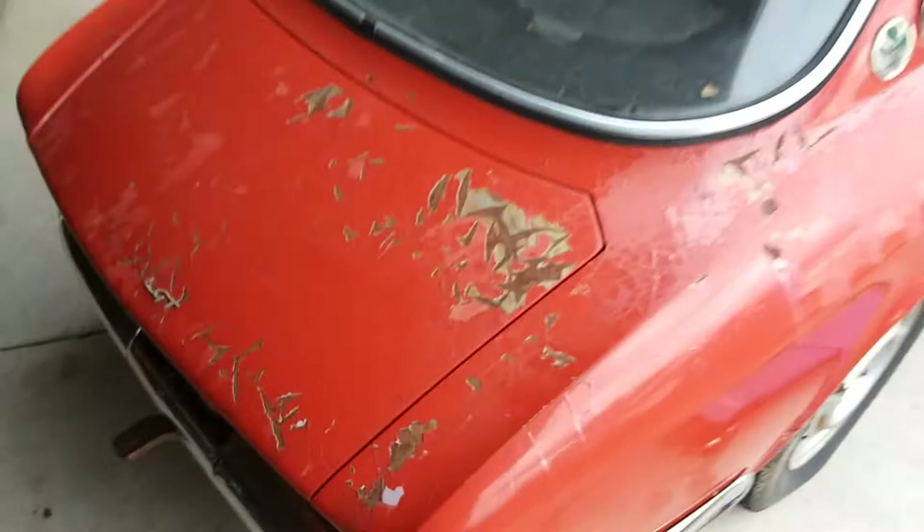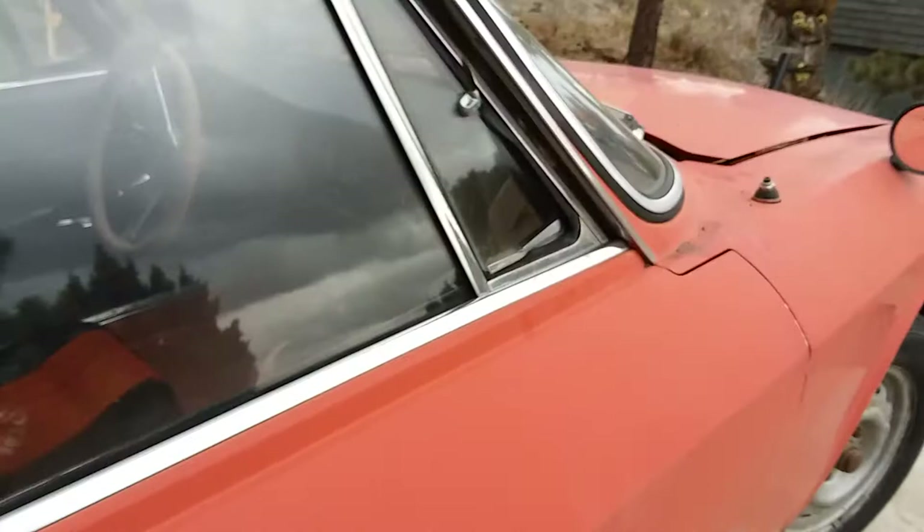Interior needs to be redone obviously, as you can see. Inside the trunk is really good — there's the original rubber mat in there, it's not rusted through in there at all.